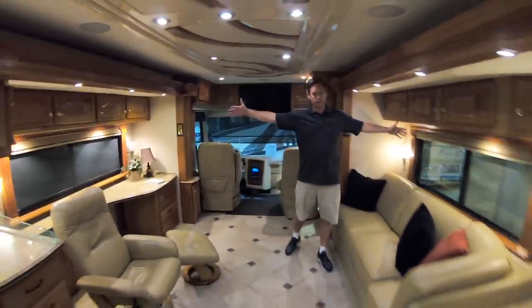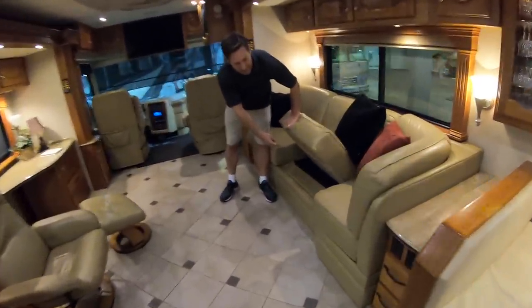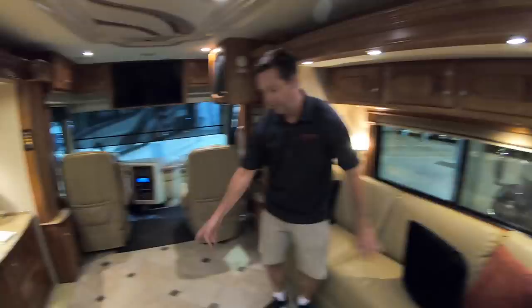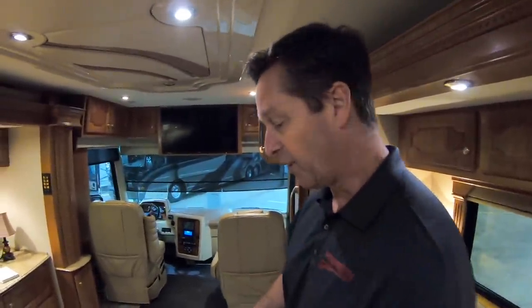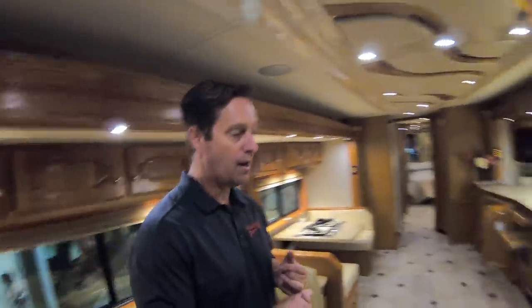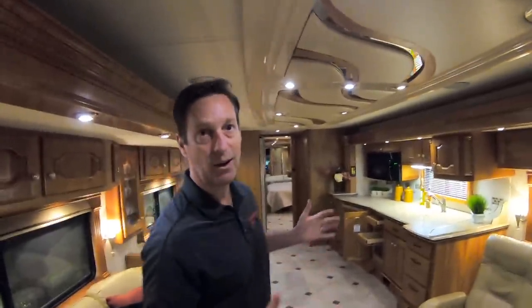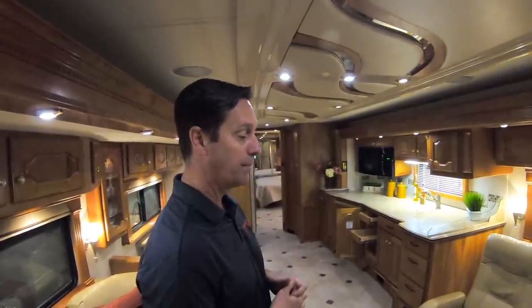That's why you see all the space right here — it's pretty awesome. This has a hide-a-bed that makes it into a queen-size bed. Countries are kind of known for the radiant floor heat, which is electric wires underneath the tile that will radiate and heat the whole coach. In a lot of environments, you won't have to have your Aqua-Hot on or your heat pumps — it'll heat the whole coach. It doesn't make any noise, so a lot of people like that.